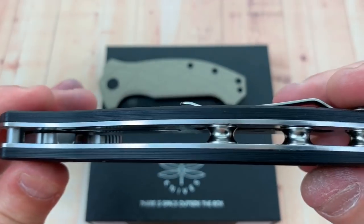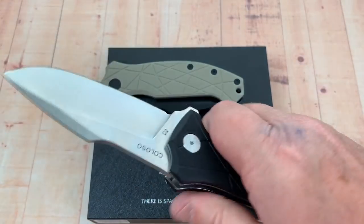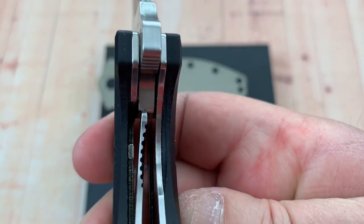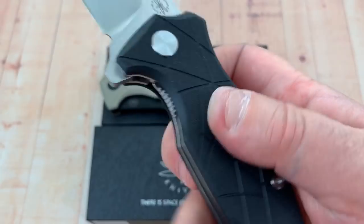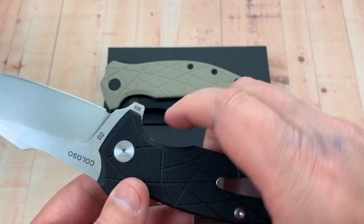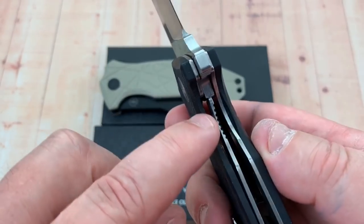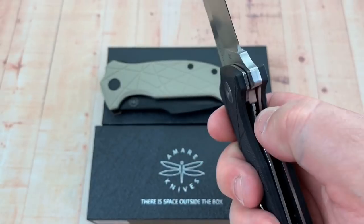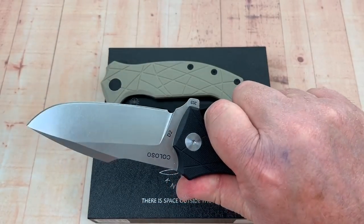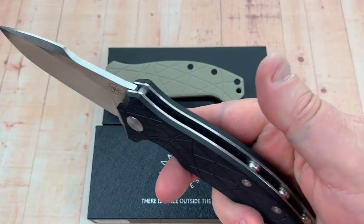That blade stop is planted right in those thick steel liners. This could really do some heavy-duty walk and talk. It's a big, heavy lock-up. It would have been cool if Real Steel had done one of their little lock-out features — where it slides forward and keeps the liner from ever being disengaged. Then you'd have damn near a fixed blade.